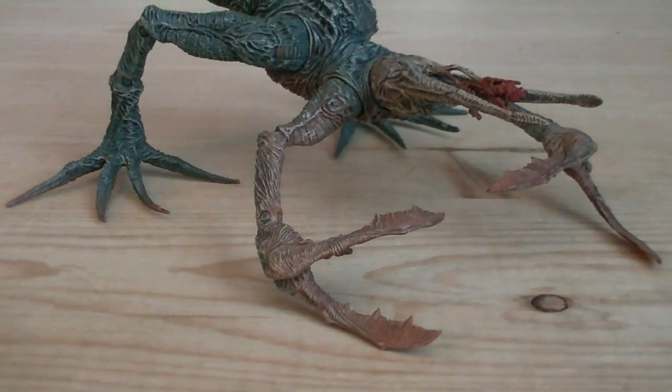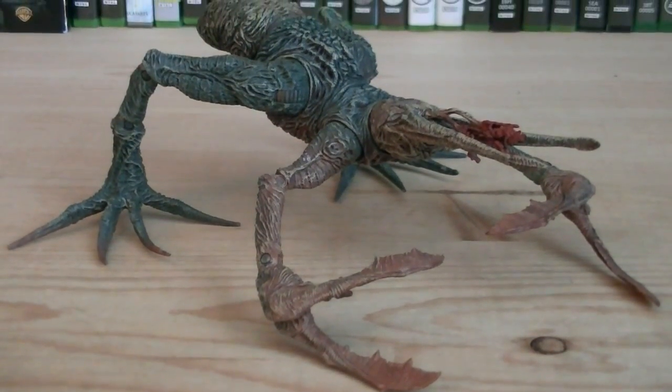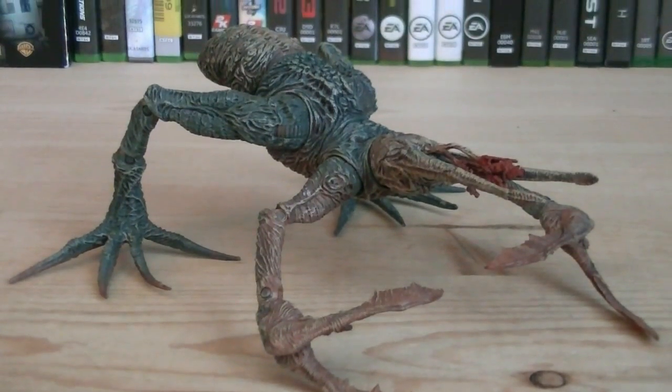Even though it may be the last Flood figure ever released, McFarlane definitely went out with a bang, making this figure extremely detailed and chock full of articulation too.